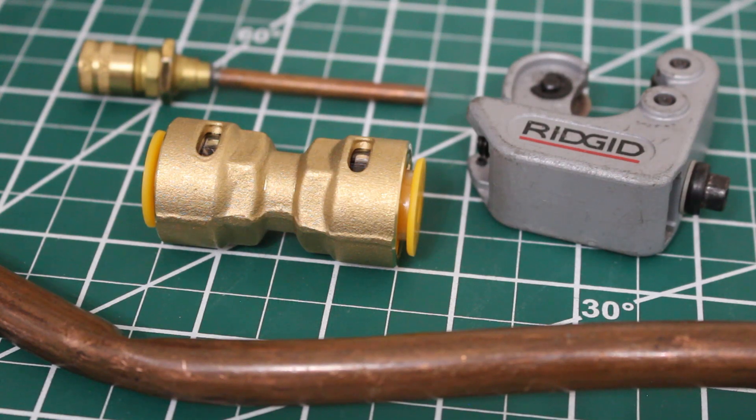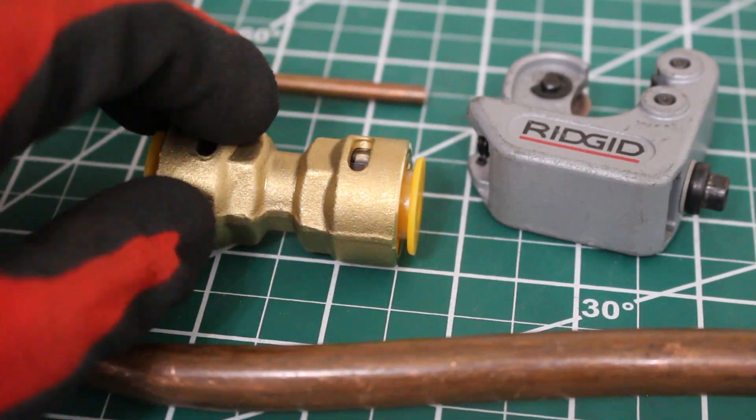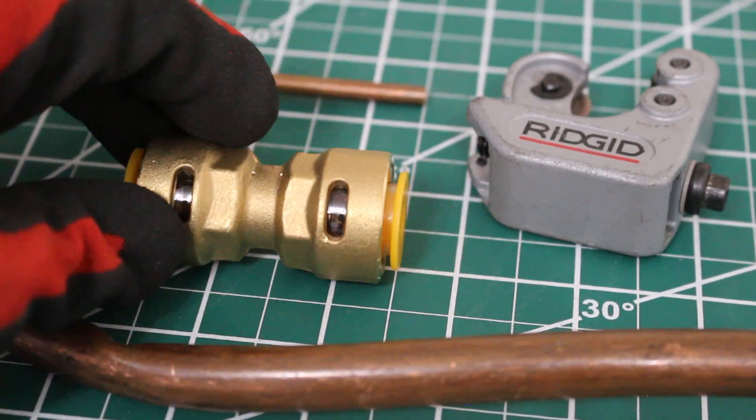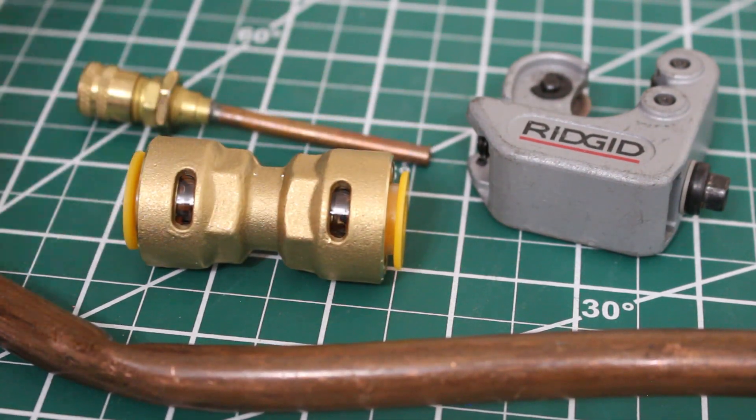To perform this demonstration, I'm going to be rigging something up here. I have a piece of half-inch OD tubing for refrigeration pipe, a half-inch coupling, a pipe cutter, and a pigtail so we can add pressure.